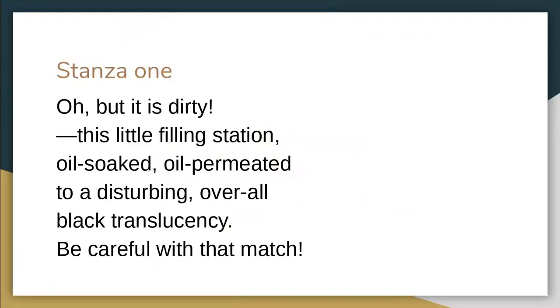We're going to run through the poem, starting with stanza one. 'Oh, but it is dirty!' The exclamation mark shows a real condescending tone that Elizabeth Bishop uses in the first line. 'It is dirty, this little Filling Station. Oil-soaked, oil-permeated to a disturbing, overall black translucency.' Look at the imagery here — it's very dark, quite negative. Everything's covered in oil. It's unhygienic, it's dirty. She looked at it in a condescending way; she was disgusted by it.